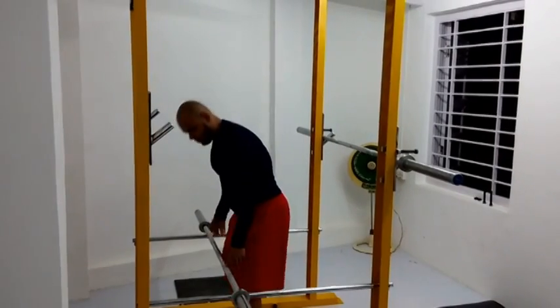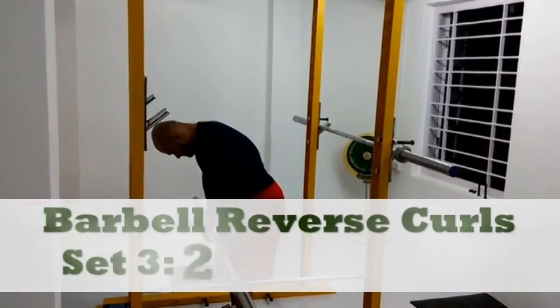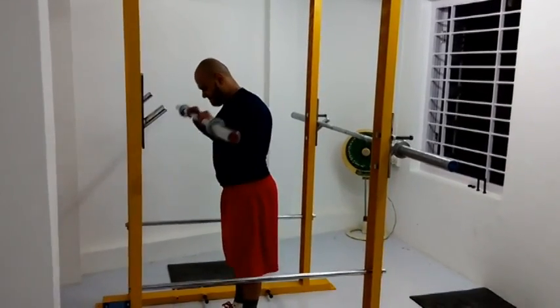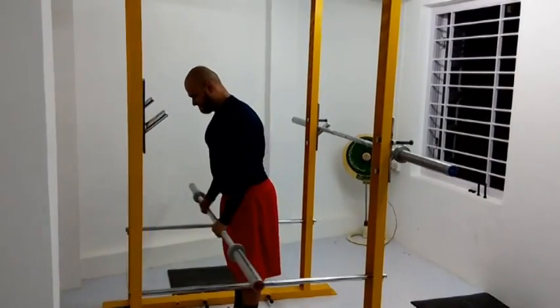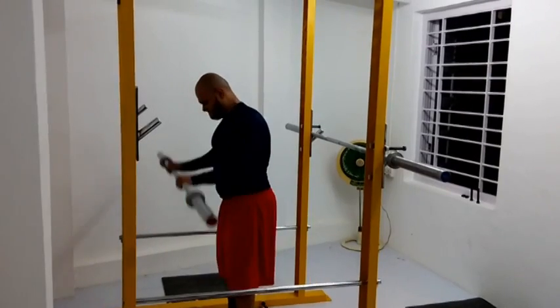Barbell curls are cool. I think I'm going to get a small EZ bar made, so I can do some tricep extensions and some curls again — I think that would be really good. These reverse curls are awesome. I want to do hammer curls, but one of my dumbbell handles is being repaired right now. All this final tweaking for the home gym.